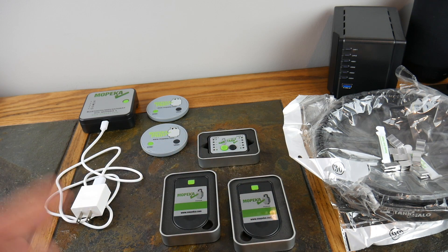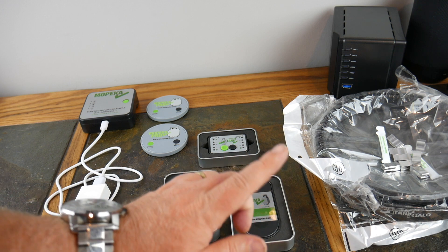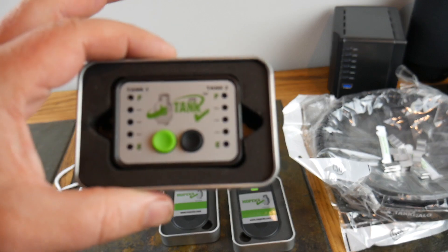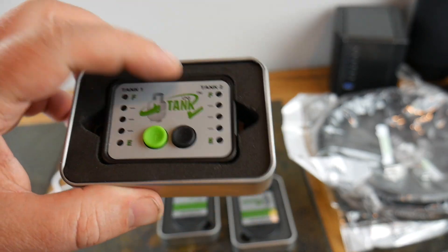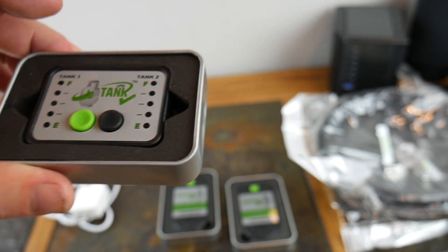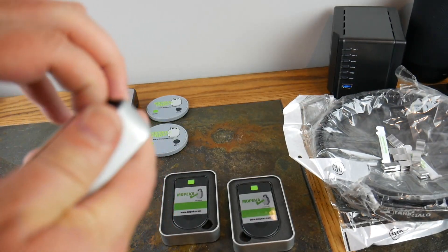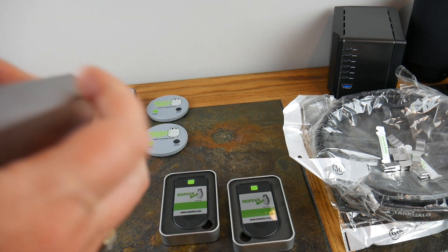We've got two sensors, one for each tank. Now there is an app — I will show you the app. And then there is this display unit that you can put inside your RV. This will actually tell you, by syncing, how much each tank has. It's a little visual box that you can have inside your RV that will actually tell you the level.